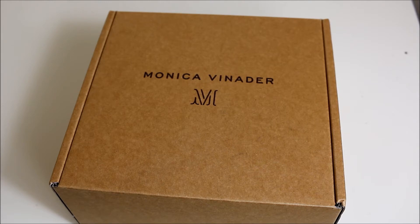As you can probably tell, this video is an unboxing of a Monica Veneda item. I've already looked at this item so it's not a surprise to me, but I just wanted to show everyone what it's like to receive a Monica Veneda item and how it comes presented.